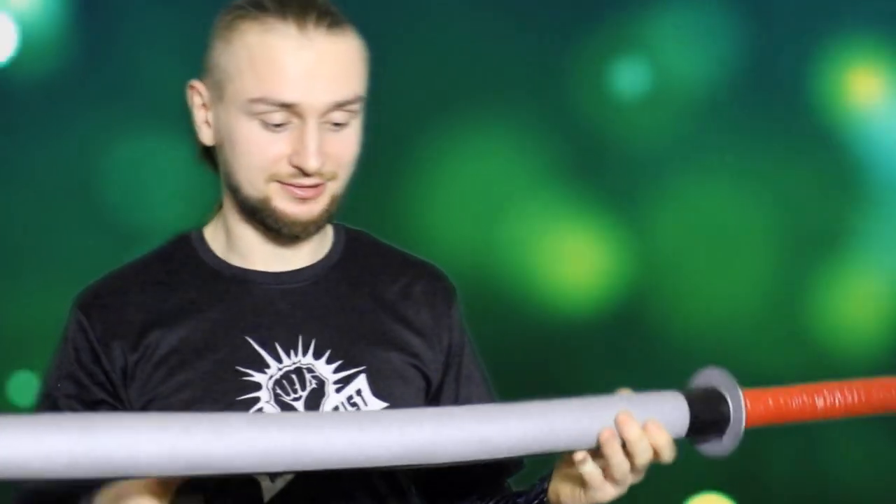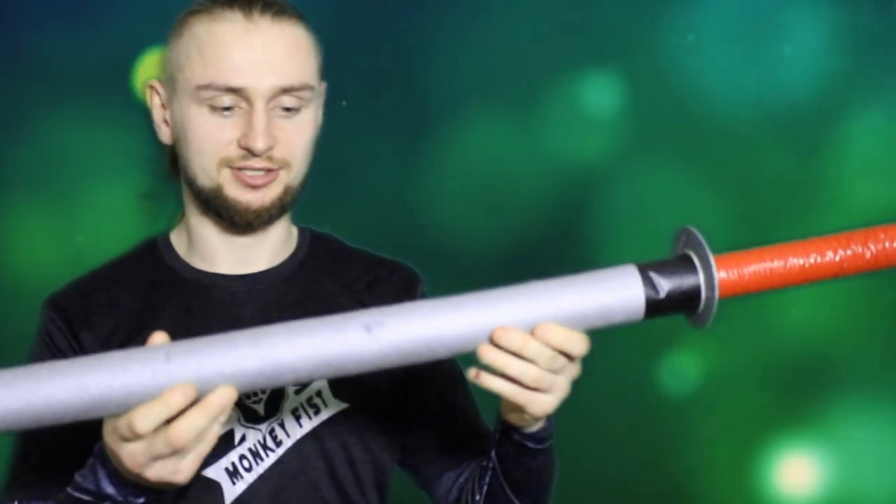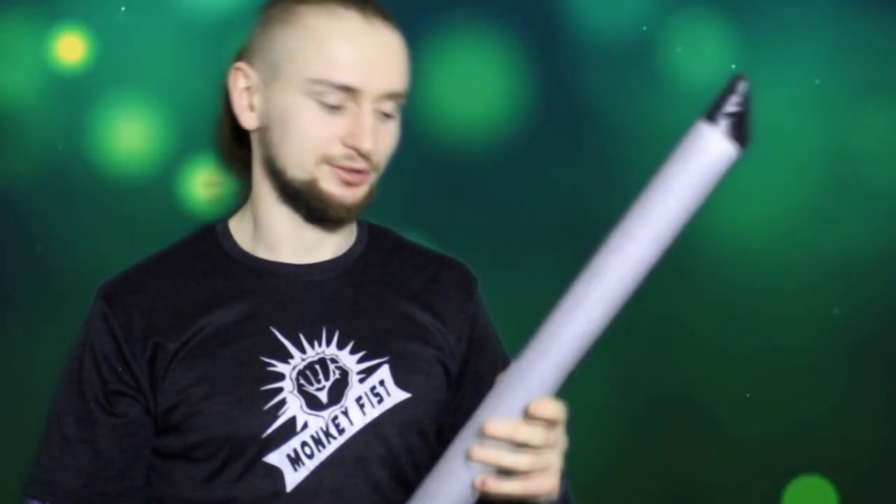We just finished the sparrings, and while we test these weapons, I can see that the weapons got some damage, some scratches, but they work pretty well, even in full contact sparring. You can still get hit and this will not hurt you.